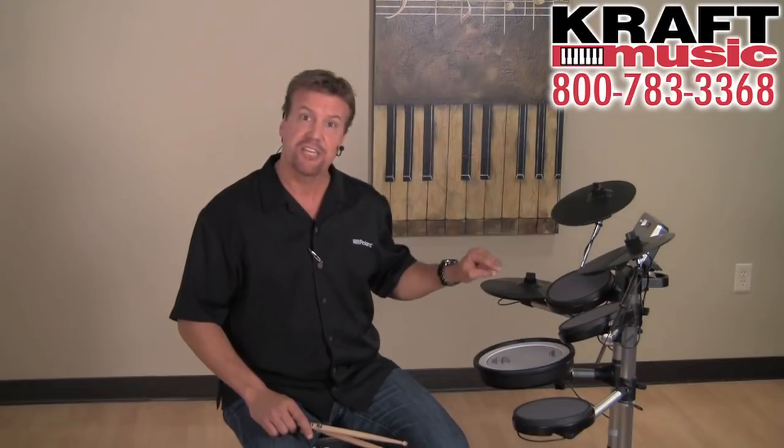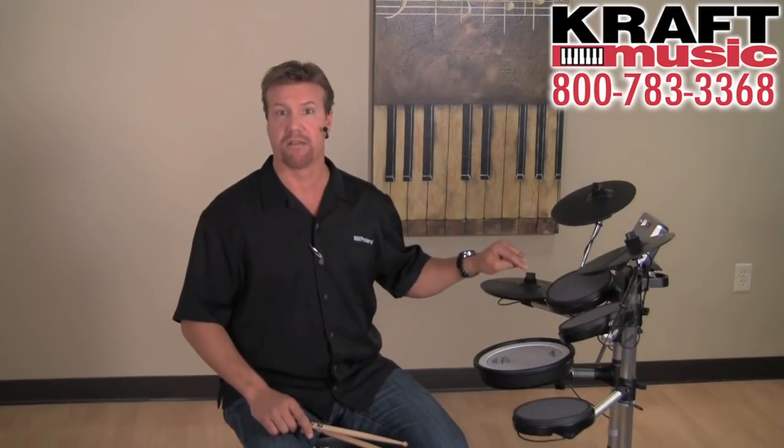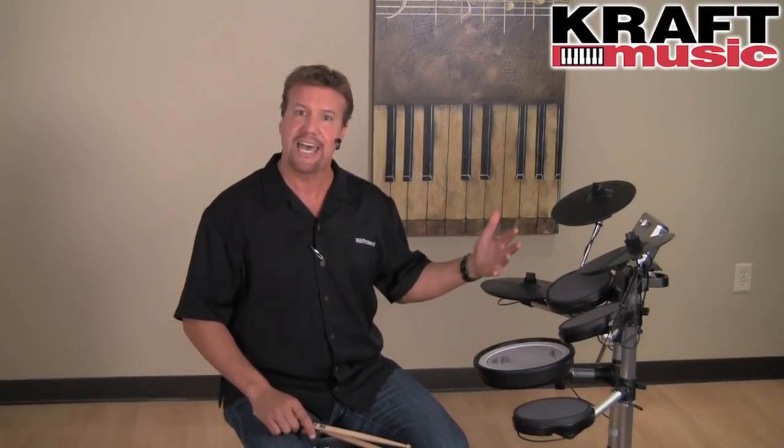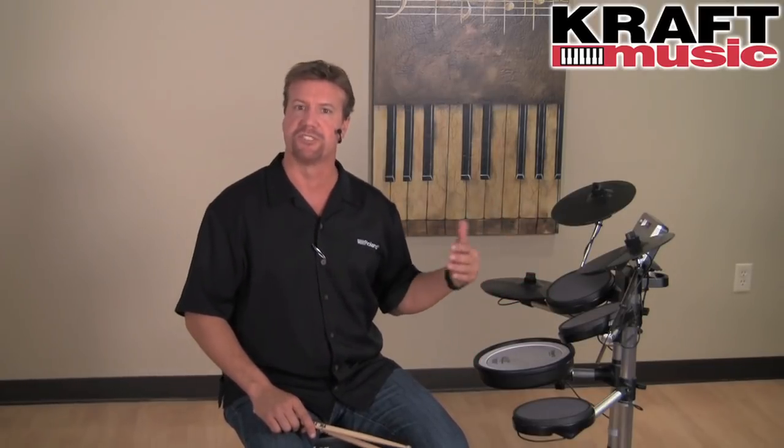You want to play drums but you need to be quiet? The HD3 is the quietest drum set on the market — the most quiet even among all the electronic drum sets. Why is that? It has some unique features and I'll go over those in just a minute.